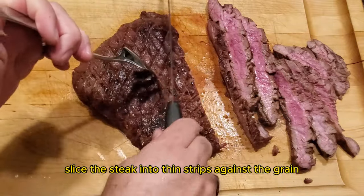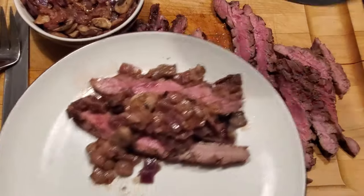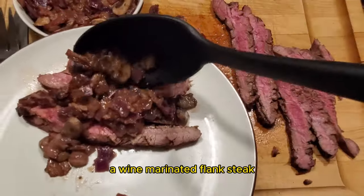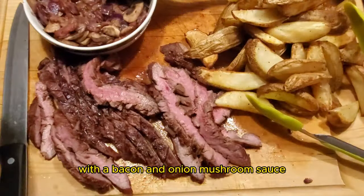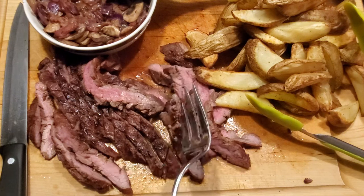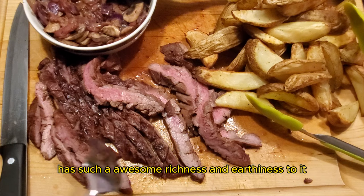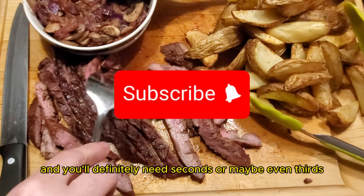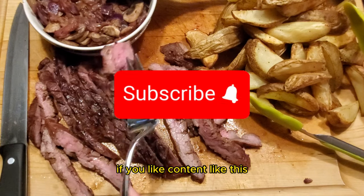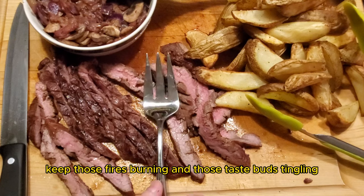Slice the steak into thin strips against the grain. Add the sauce along with some potato wedges and there you have it — a wine-marinated flank steak smoked on the pit barrel cooker with a bacon, onion, and mushroom sauce. Trust me when I say this meal has such an awesome richness to it, and you'll definitely need seconds or maybe even thirds. If you like content like this, make sure to like and subscribe, and until next time, keep those fires burning and those taste buds tangling. Have a good one!